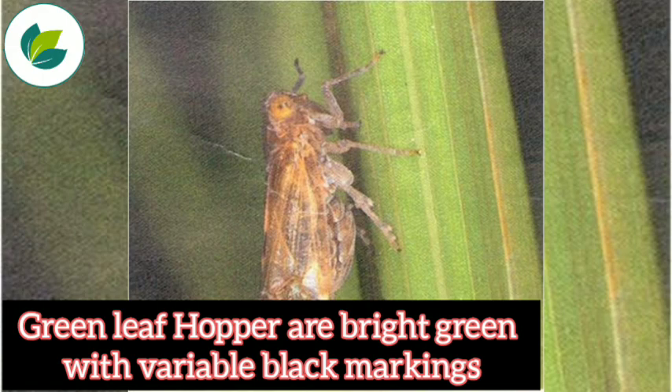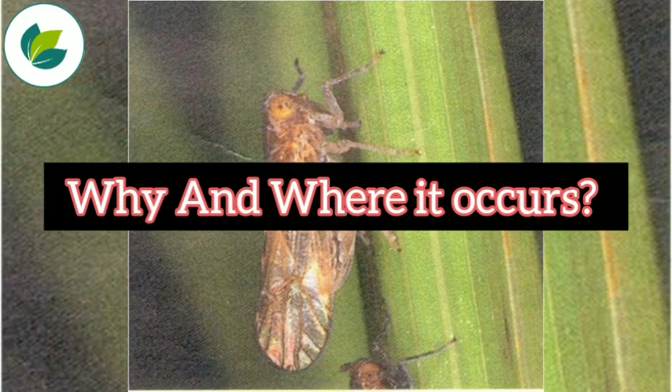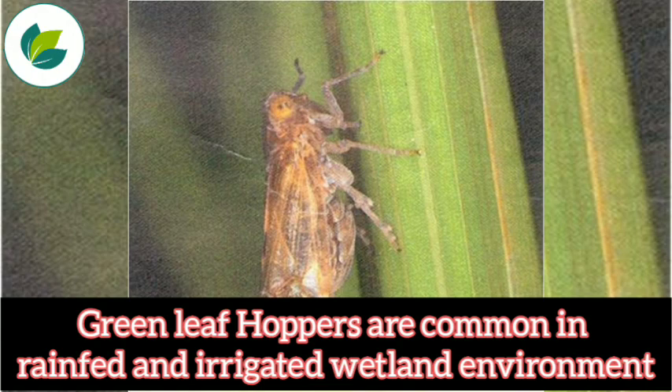Green leaf hoppers are bright green with variable black markings. The insect is active during July to September. Green leaf hoppers are common in rainfed and irrigated wetland environments.